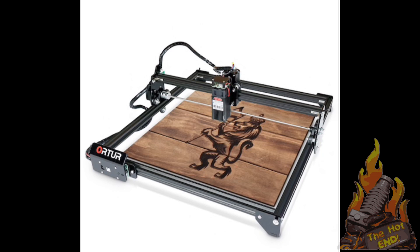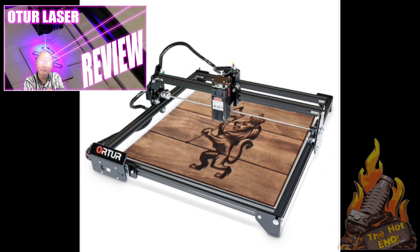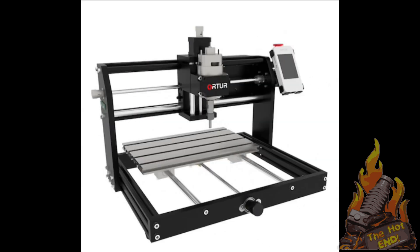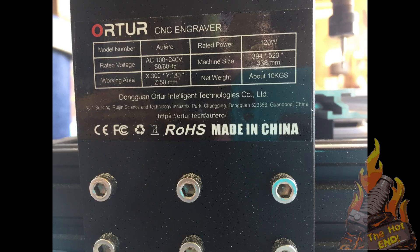G'day John for the hot end. Just recently we reviewed a couple of laser engravers - the Aufero Laser Master 2 and the Aufero Laser Master 2 Pro. Links in the description. But now we have the Aufero CNC machine, which is sort of based on the laser ones but now it's a full CNC.